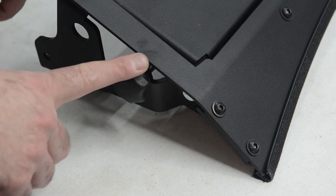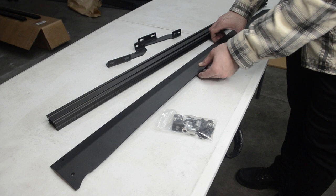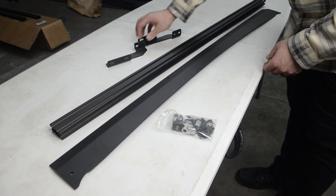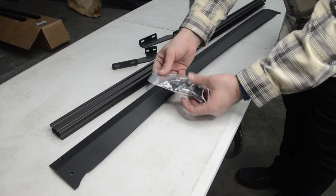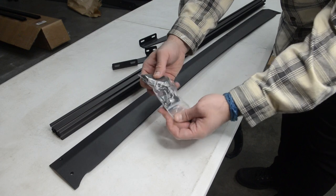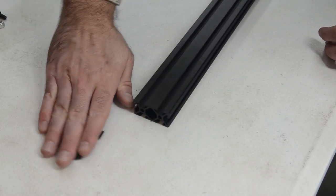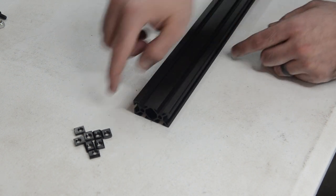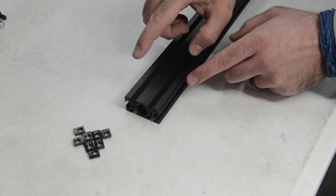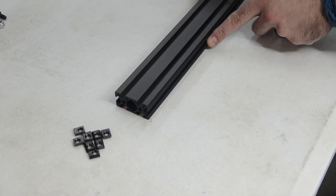So next up, let's start working on the rear valence. We're going to work on the rear diffuser. All you're going to need here is the actual diffuser, one of these crossbars, these two brackets along with the hardware kit. The hardware kit we're using here is the one that has the two L brackets in it.